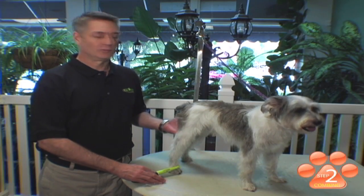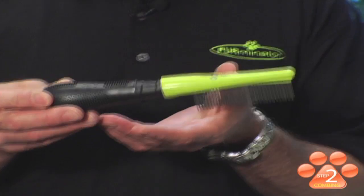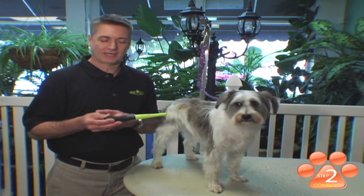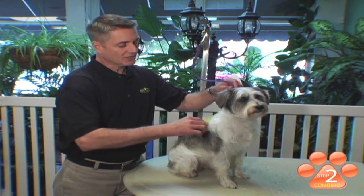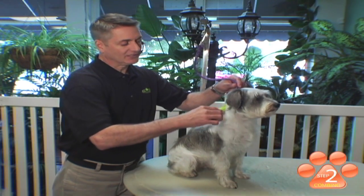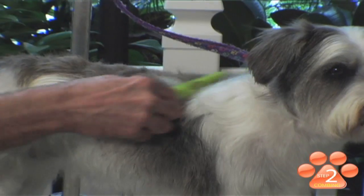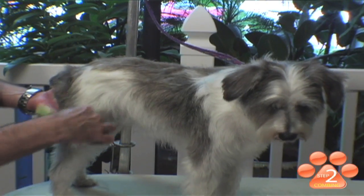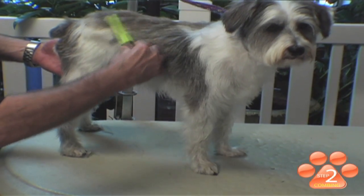Our next step in at-home grooming is combing out your pet's coat. This is the Furminator Finishing Comb. It's designed with an ergonomical handle for the comfort and health of your hand, and it also has rotating pins that are designed to keep from snagging and pulling on your pet's coat. When combing your pet, you want to start at the face of the neck and comb short, smooth strokes all the way down your pet. Combing regularly on a wire hair coat is good for your pet because it removes any small pin mats that may have been missed by brushing.